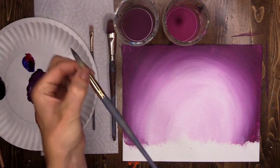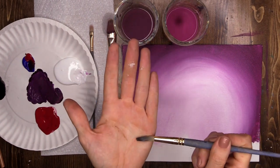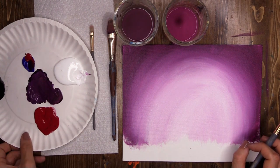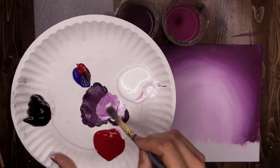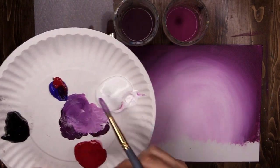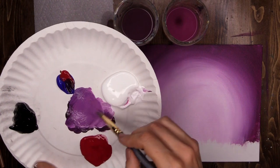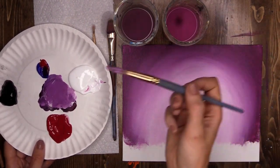Are we ready to get our first creepy trees in there? I am using what looks like a big brush but it actually has quite a fine point to it. All artists are different and have different preferences — use whatever brush you feel comfortable with. Now our trees that are the furthest away are going to be a little bit lighter to show that they are further away, almost transparent. So using our palette, I'm going to add a little bit more white into this purple that I was using in the background.